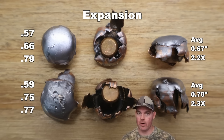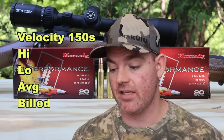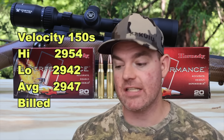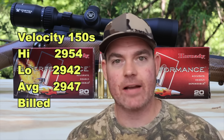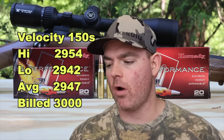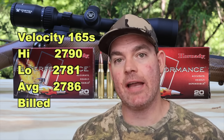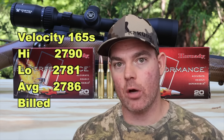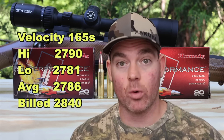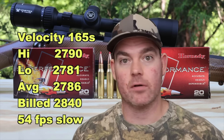Now onto velocity — this is the Superformance line so we should see high velocities. For the 150s, high was 2,954, low was 2,942, for an average of 2,947 versus the factory billed 3,000 fps — we were 53 fps slow on average, which isn't bad at all. For the 165s, high was 2,790, low was 2,781, for an average of 2,786 versus the factory billed 2,840 — 54 fps slow on average, nearly identical shortfall to the 150s.